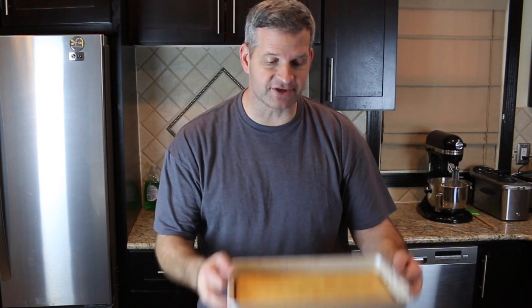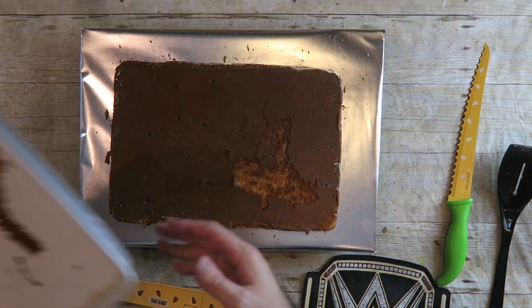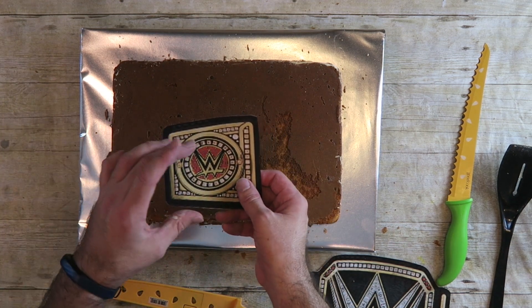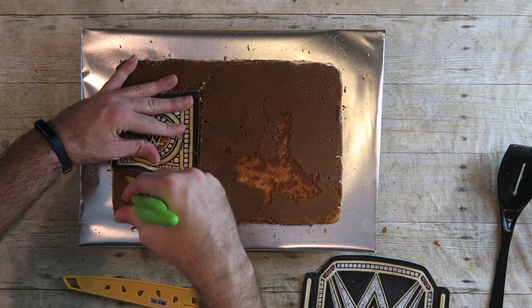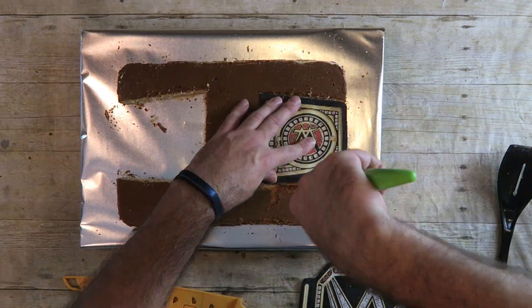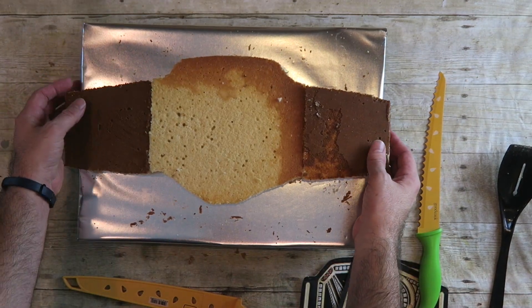Now with our other cake, we're just going to flip this over the same way we did the other one. For this piece, we're going to have to cut two of these pieces out, one for each side. This is what our rough cut looks like.